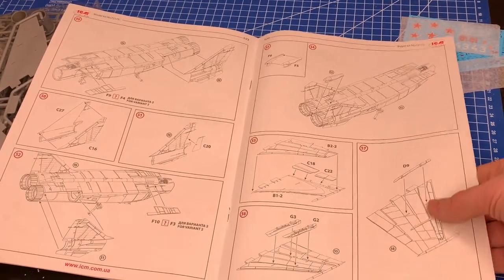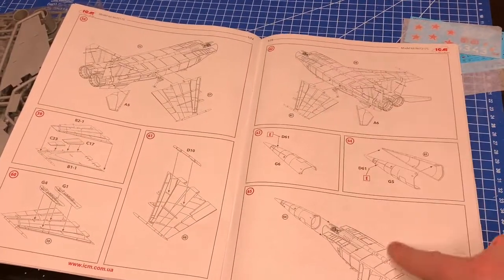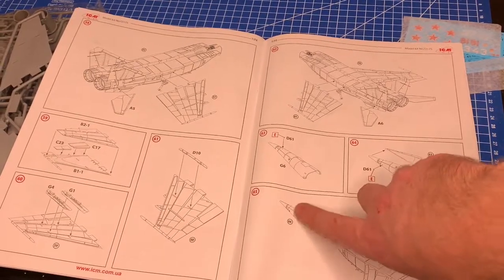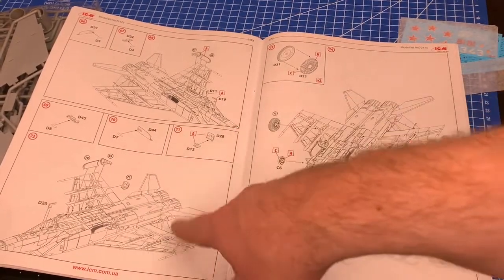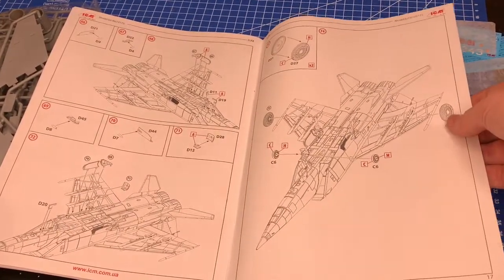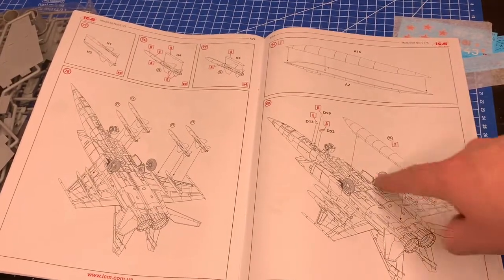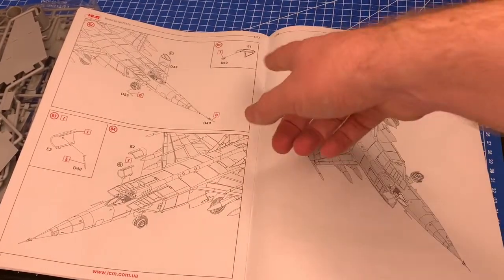The horizontal and vertical stabilizers, or tail fins, come next. These aircraft have short, stubby wings - typical Russian design, a beast of a plane with a huge nose. The nose looks like it comes in two parts, so you'll have to contend with a seam and lots of panel lines, so some rescribing may be needed. Then adding the doors, wheels - which are two-part - and some ordnance including what looks like a large center fuel tank as an option.